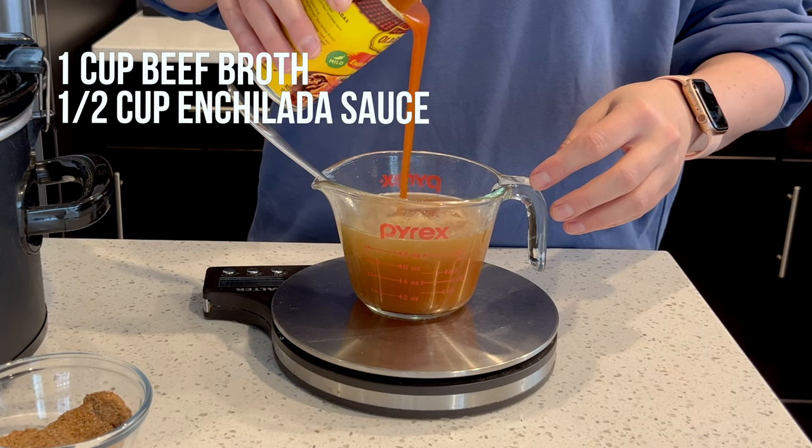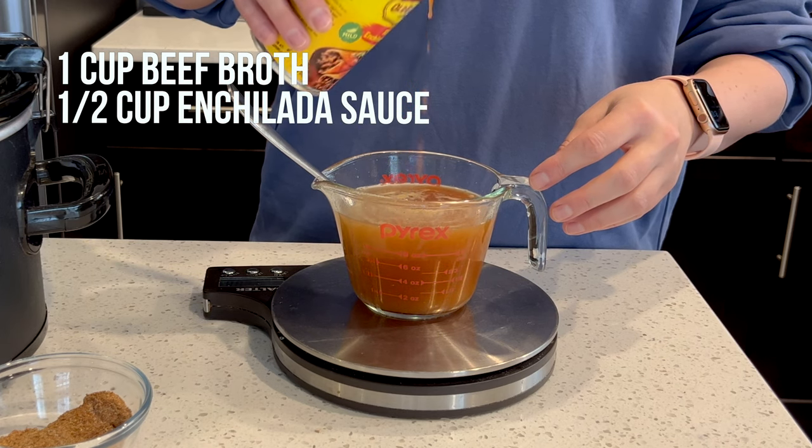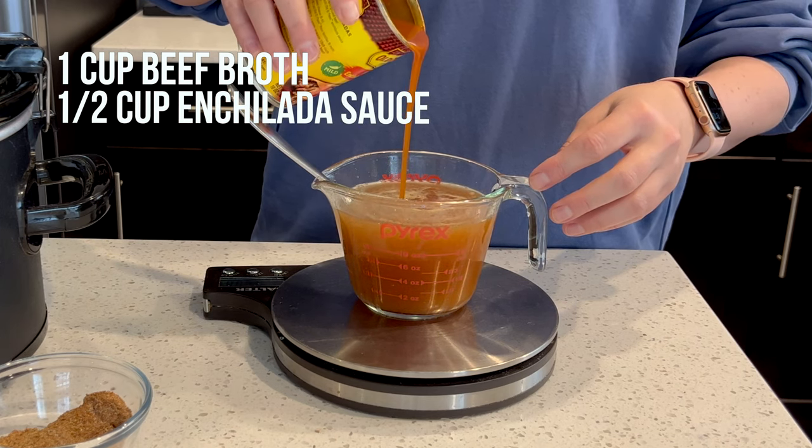In another bowl, mix together 1 cup of beef broth and then a half a cup of enchilada sauce.